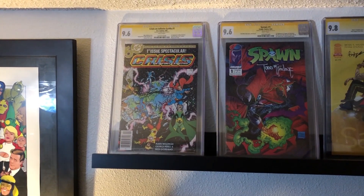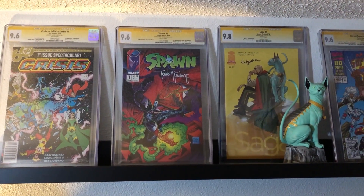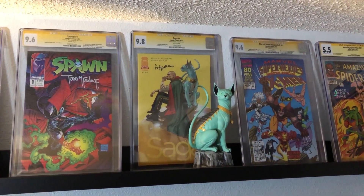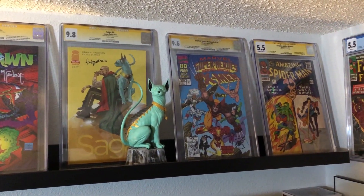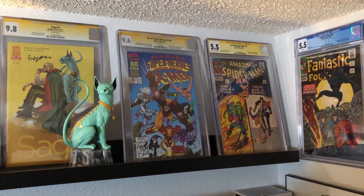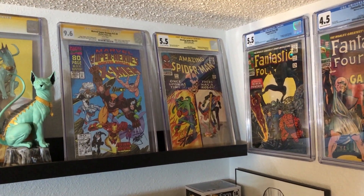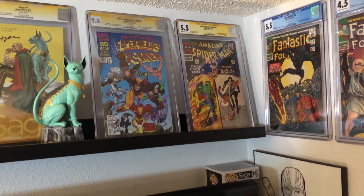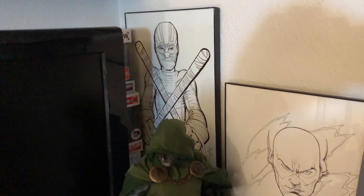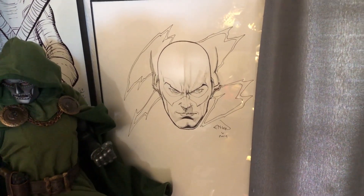Up here we've got some signed CGC books: first we've got Infinite Crisis number one, first Ted Kord Blue Beetle, signed by George Perez. Then we've got Spawn number one signed by the Toddfather — one of my prized possessions. We've got Saga number four signed by Fiona Staples, with a Lion Cat statue. I'm a Saga freak. Then we've got the first appearance of Squirrel Girl — I bought it for Eric Larsen's signature. And Amazing Spider-Man number 37, the first appearance of Norman Osborn — got Stan Lee to sign that about three years ago. It was a weird experience. Down here we have a Kick-Ass print signed by John Romita Jr., and another prized possession: an Ethan Van Sciver Flash commission. That dude is awesome.